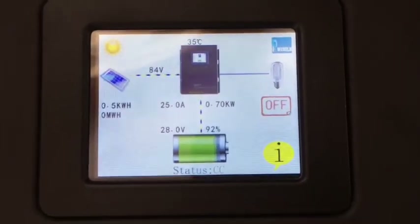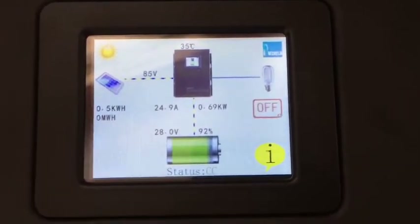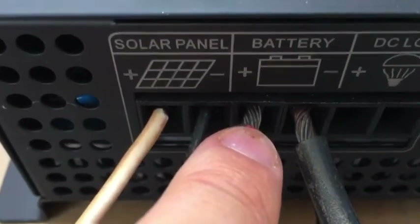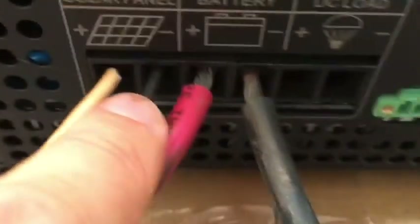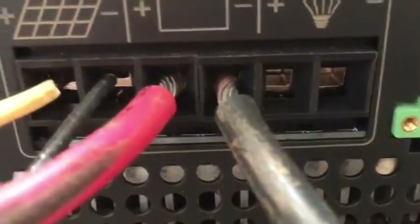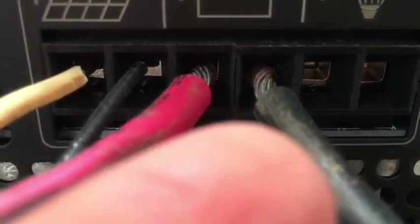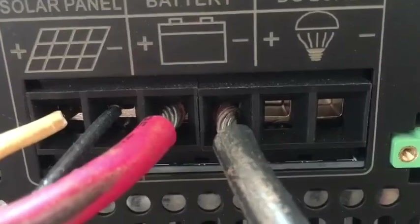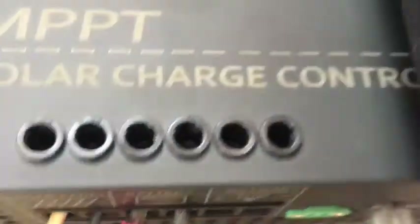That's a deal-breaker — I would return this thing immediately. Another thing to point out: this is 8-gauge wire and it barely fits into the connector. It has little screws that pull a square retainer upward. Damn, that noise is insane.